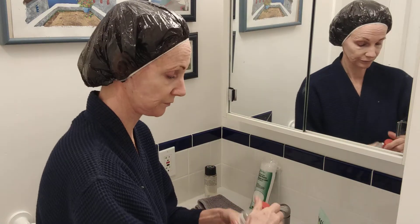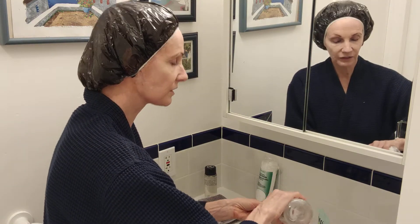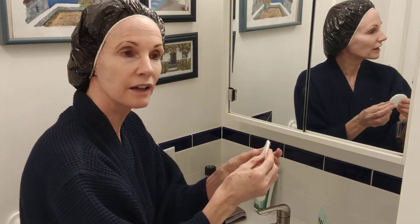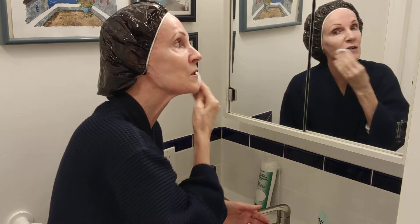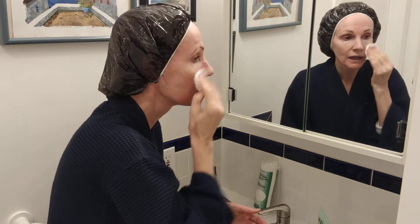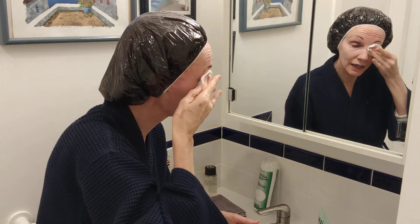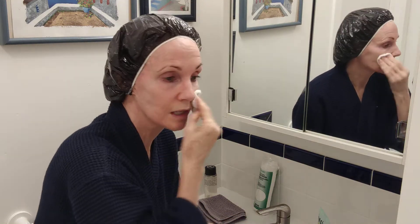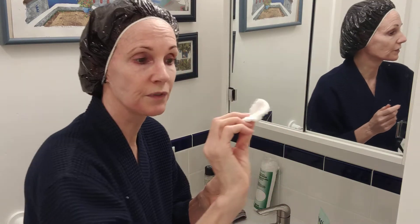Next step is toner. With the Thayer's witch hazel, get a cotton round and put about six or seven little dots on it until it's moist but not soaked — you don't want to waste it. Rub in a circular motion, paying special attention to your oily areas to hold back oil. People always ask if they really need a toner — yes, because it restores the pH to your skin so it doesn't get over-cleansed or over-dry, and it tightens pores so your skin is ready to accept moisturizer.